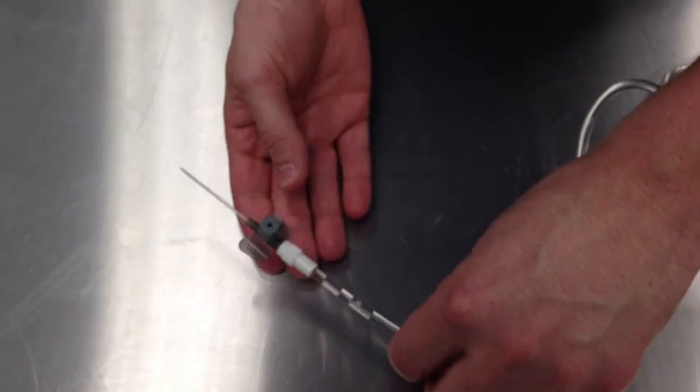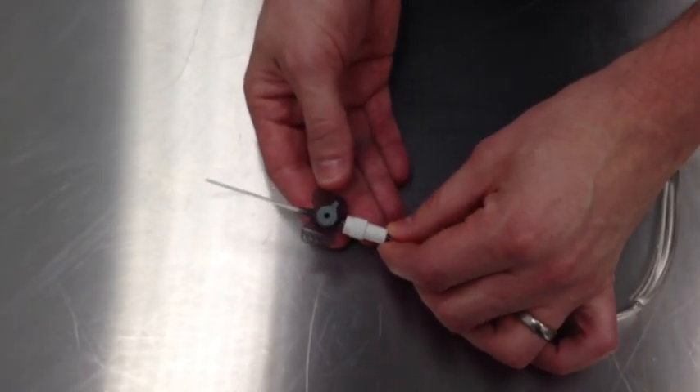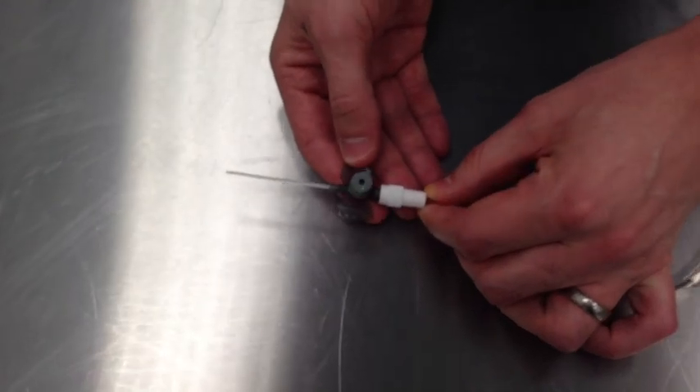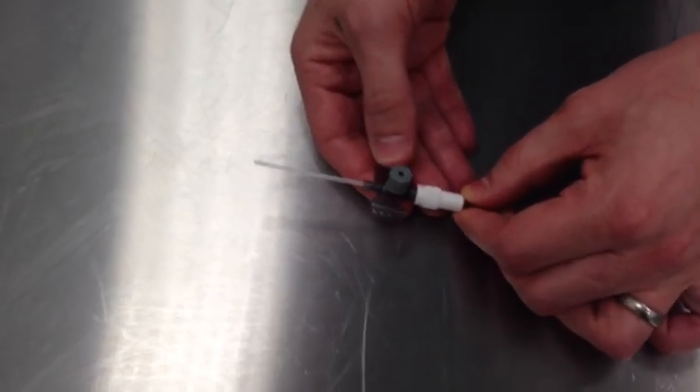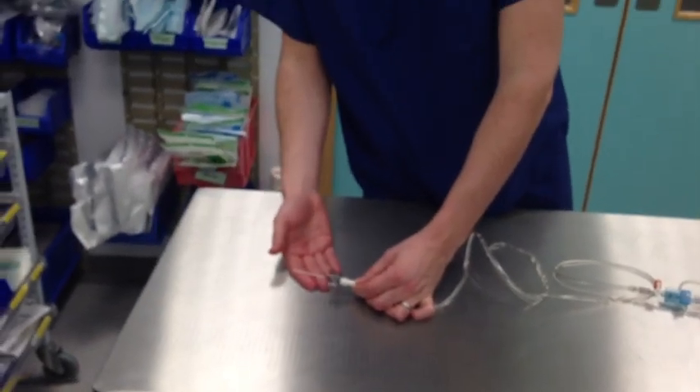Following it down to the cannula itself, we can see that this is a cannula for intravenous use, specifically a 16-gauge intravenous cannula. Another abnormality is that there is no patient attached to the cannula itself.